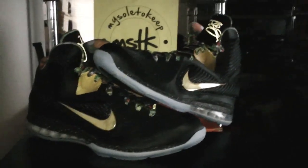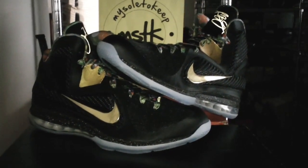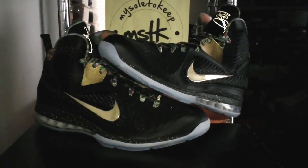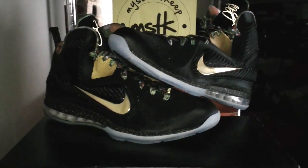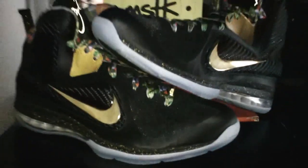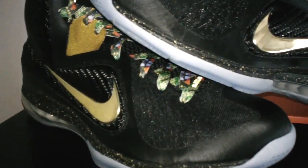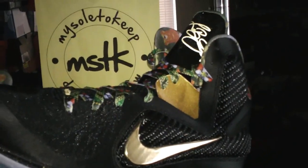Welcome to a brand new episode of Made You Look. I am your boy GotKicks, representing MISoulAqib.com, every day, all day. Today, bringing you the LeBron 9 Watch the Throne Edition. I know you heard a lot about it, I know you've seen the pictures — here goes the video.